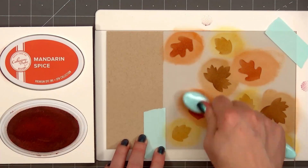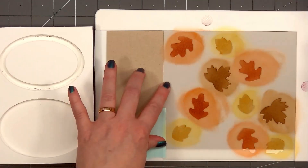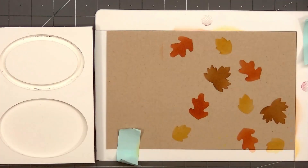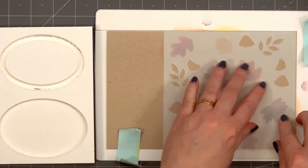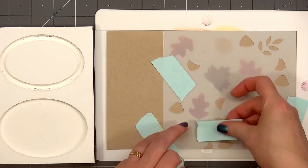There are four stencil layers in this set. The first one has all of the leaves. I selected three different ink colors, and all of the inks I'm using in this video are Catherine Pooler inks. Once I finish all of the leaves, I'll move on to the second stencil.